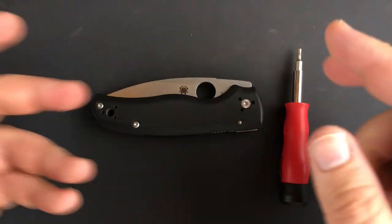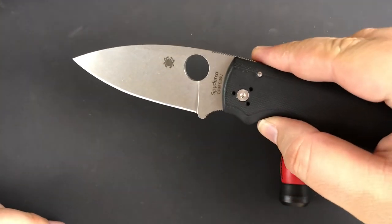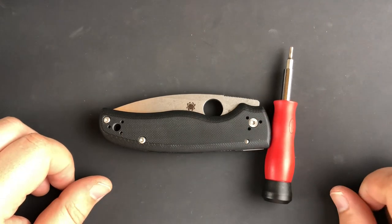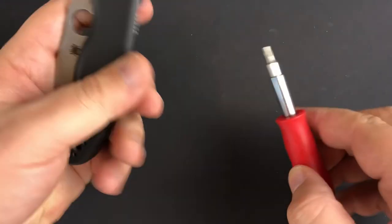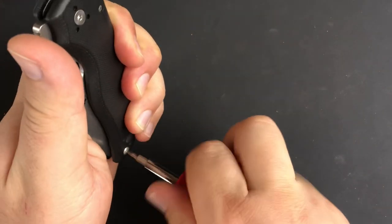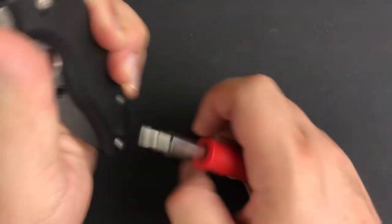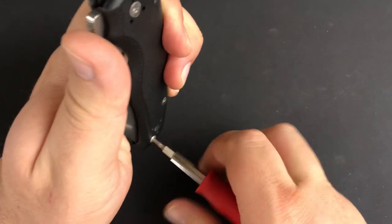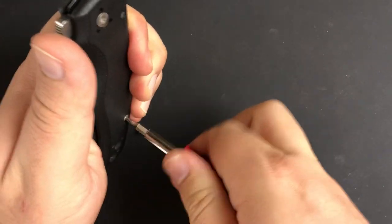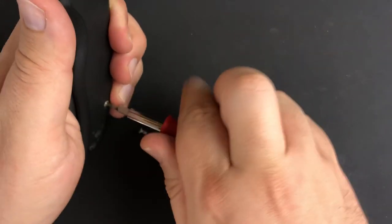So what I'm going to do is take this apart and clean it up, because while the action is pretty good and smooth, I think it could be better. I plan on cleaning it up, putting a little KPL on there, and seeing if we can get that pivot just a touch smoother. These are T8 screws. One thing I love about the Shaman design is that it's just simple and straightforward and it works — something doesn't have to be complex to be beautiful and work very well. My favorite knife of all time is the large Sebenza 21.